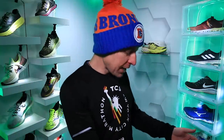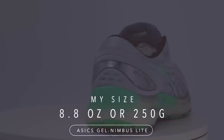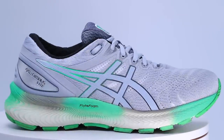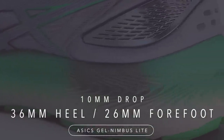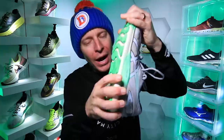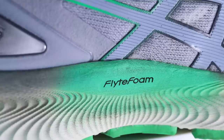Moving on to the Asics Gel Nimbus Lite: 8.8 ounces on my scale, 9.6 ounces in men's size 9, 10-millimeter drop. My first impression had me concerned since I prefer lower drop for daily trainers, but it turned out to be a non-issue. Stack height: 36 millimeters in the heel, 26 in the forefoot. It's a neutral road running shoe with quite a bit of twist through the midsole — so not for anyone needing stability. It has a FlyteFoam midsole, which I think Asics will continue using across their lineup.